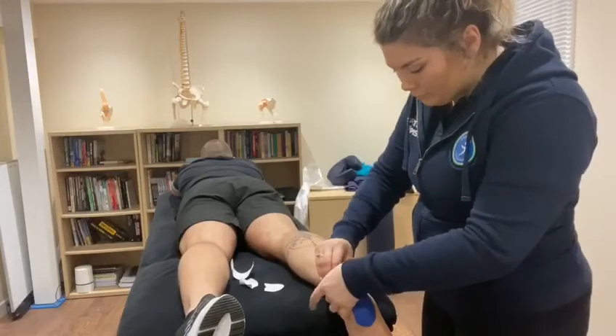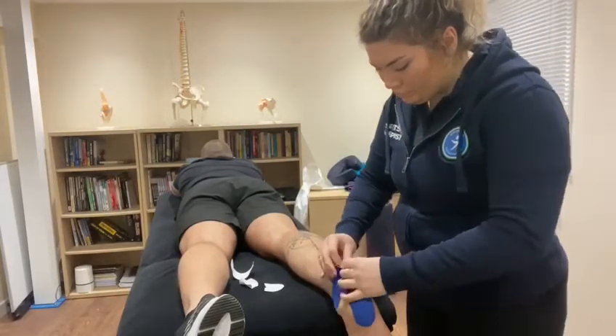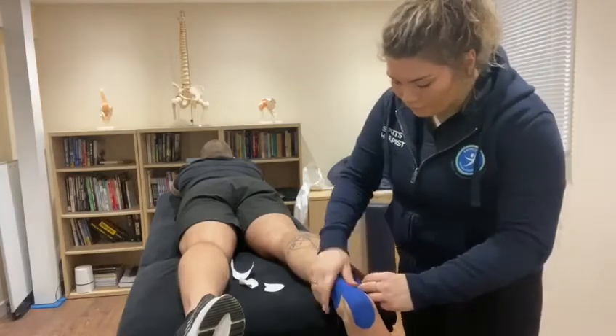Rub the tape to activate the adhesive glue. This tape will provide support to the Achilles and the ankle and prevent overstretching.